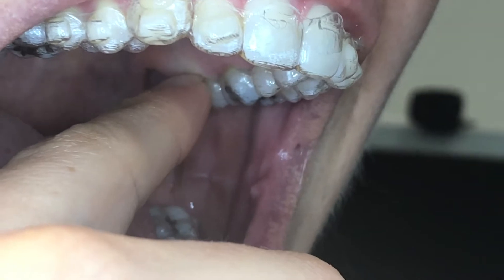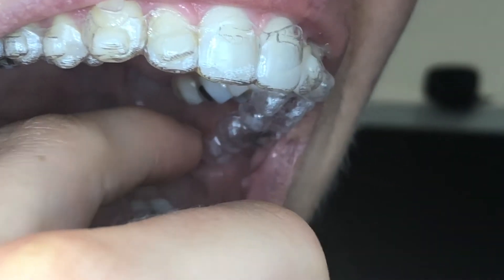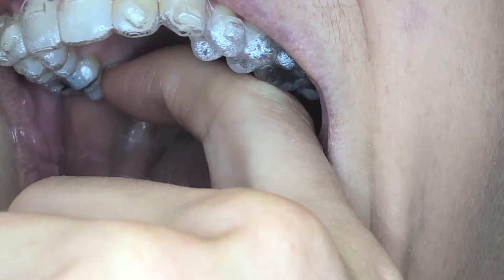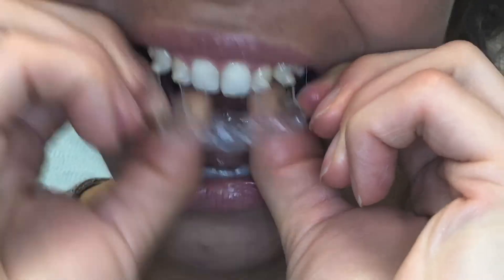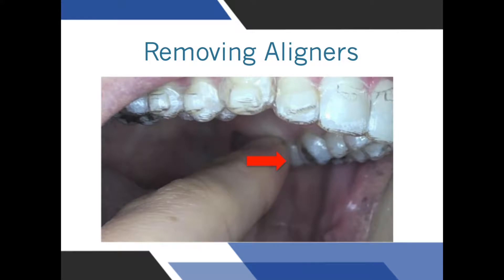To remove the tray, place the pad of your finger on the aligner and push firmly towards the tooth. You will feel the aligner start to slip off the tooth as you push it and it will dislodge. Then gently tease the aligner out of the mouth. Do not pull too hard and rip the aligner. You may use your fingernail or an aligner removing tool to help dislodge the aligner if needed. Remember, you don't need fingernails to remove them — you just need to push from the right direction and tease off the aligner.